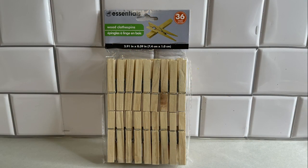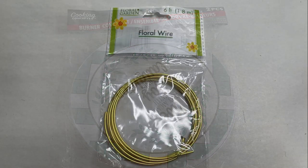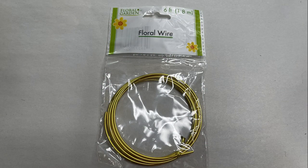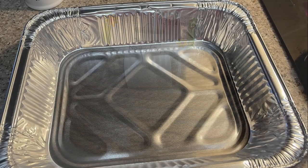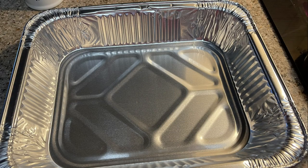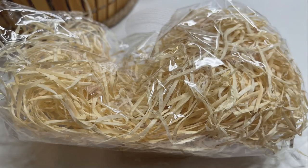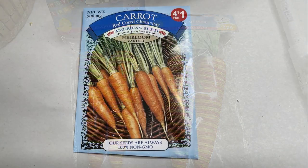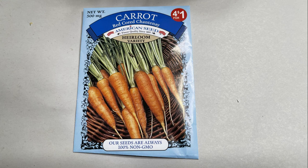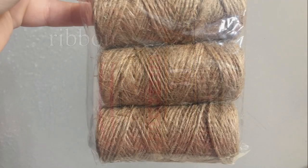The first thing we're going to use are these clothespins — we'll need two packs. We're also going to use one of these burner covers. We'll need some floral wire, some nautical rope, one of their aluminum foil pans, and needle and thread. You could either use the straw or their decorative moss.